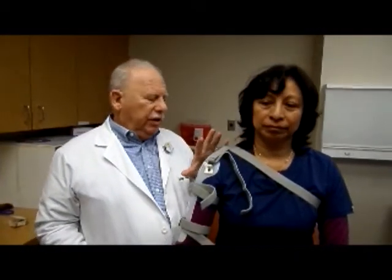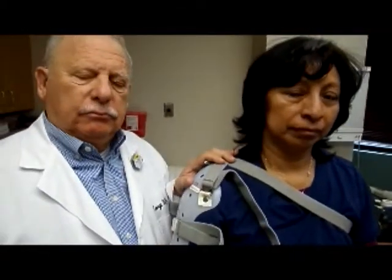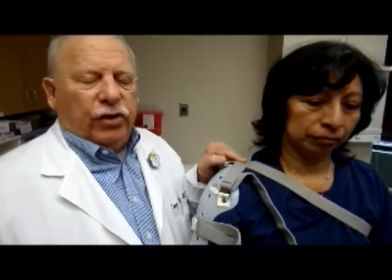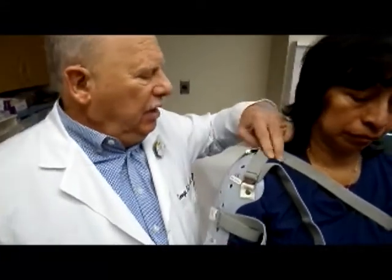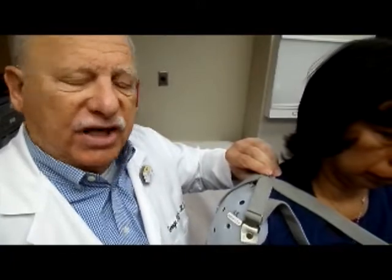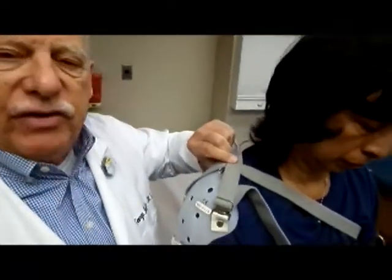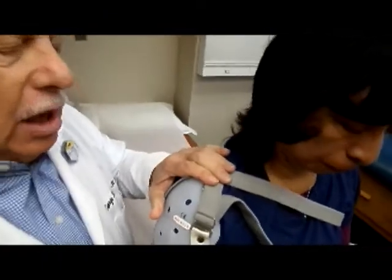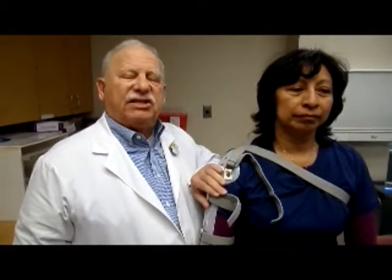The package insert on the humeral fracture brace shows the sling as a simple loop — that's wrong. When we designed this brace forty years ago, one of the designers was a prosthetist. The idea for this sling is taken from upper extremity prosthetics. When you pin the cross of the sling, it makes a figure of eight — we pin it here — that makes a harness like you have in upper extremity prosthetics.